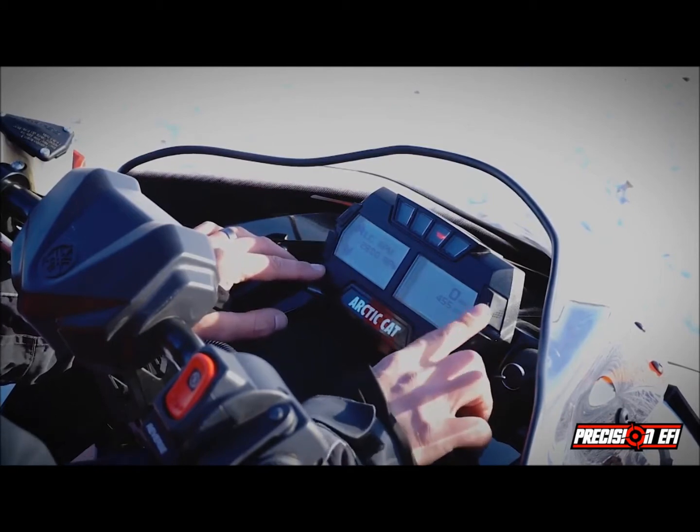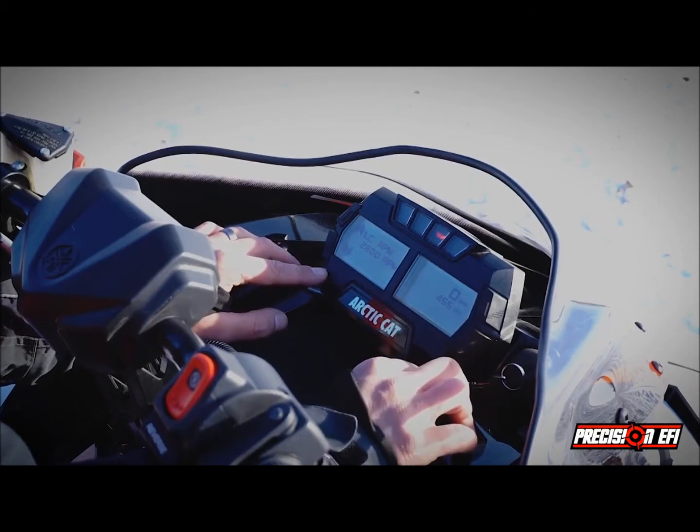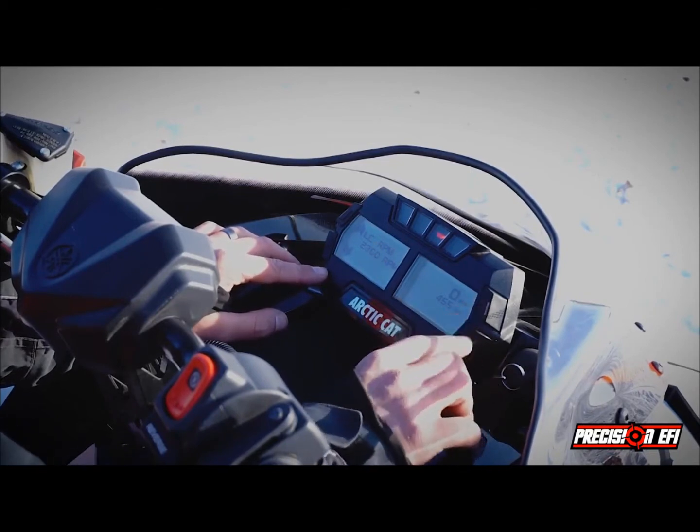Here we can adjust by 50 RPM range the launch control RPM, using those buttons.